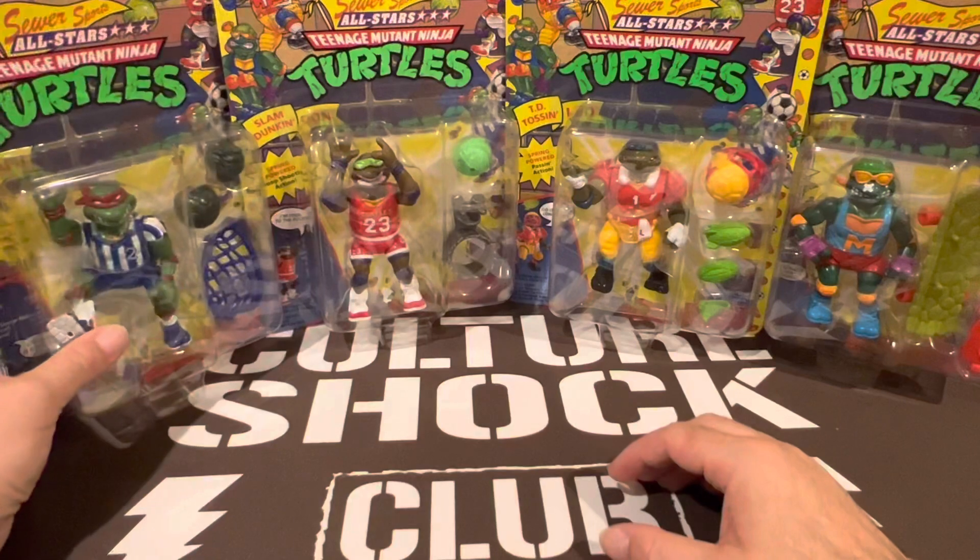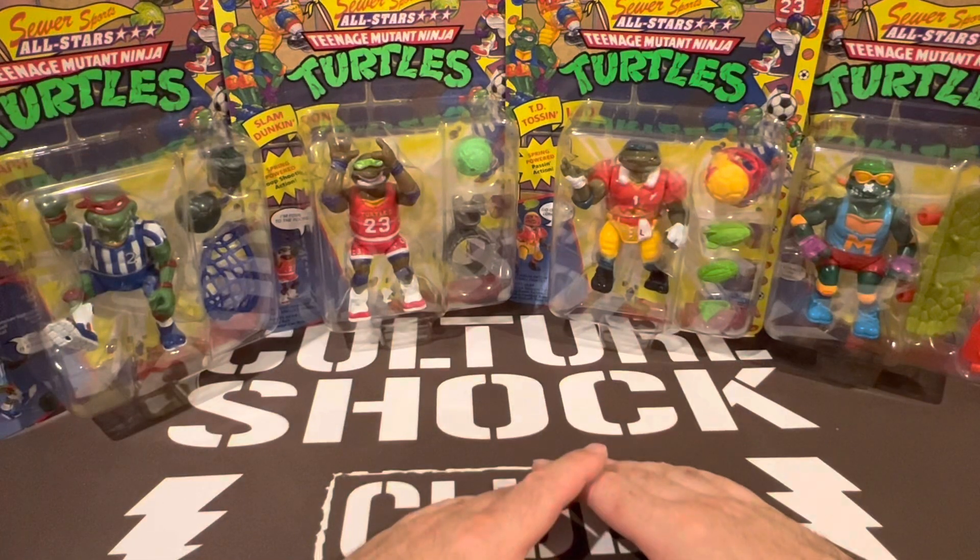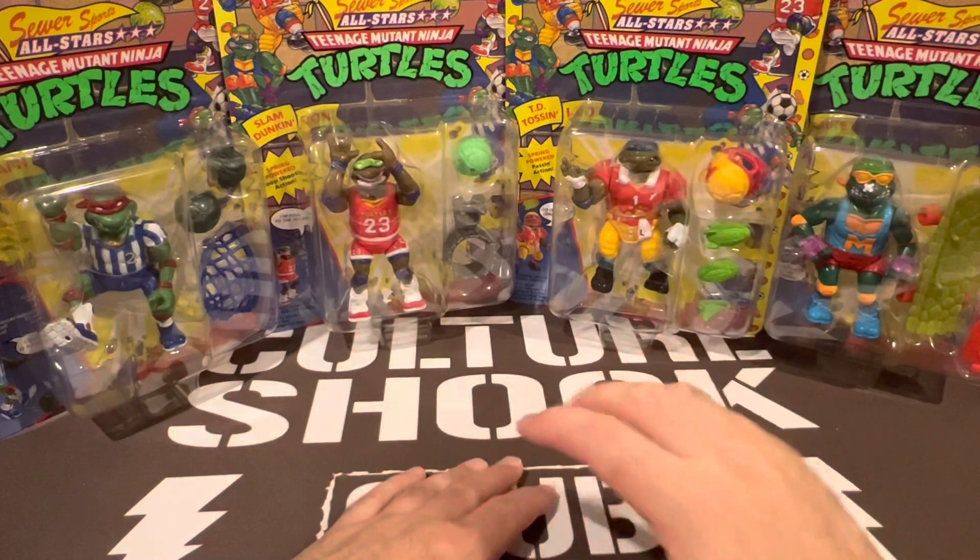Anyway, can't wait to have the blimp on hand and really excited to have the Sewer Sports four pack as well. Check out CultureShockCollectibles.com and until next time guys, I'll see you all in the virtual toy hour.